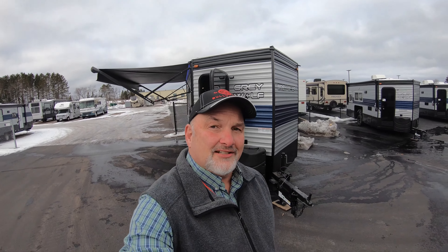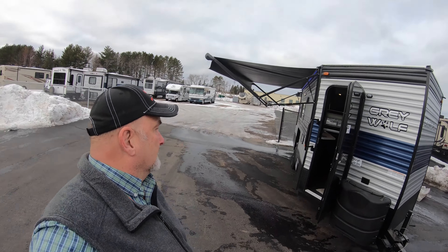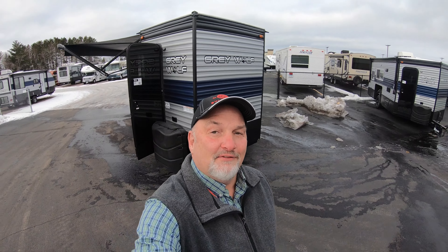So that is the 16 GR. Come on up to Bullyan RV or give me a call — my number is 651-274-5575. We've got a lot of fish houses here and I really like this one. Give me a call, stop in, and thanks for watching.